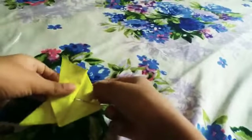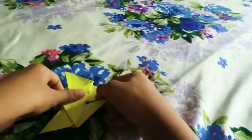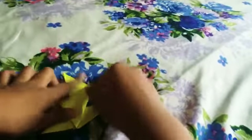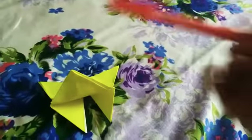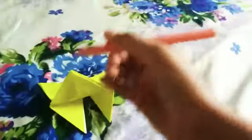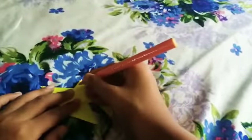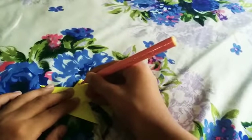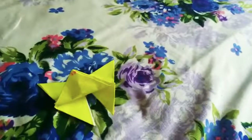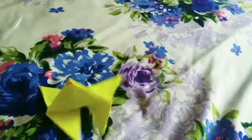Now we have to adjust the legs — these parts. The last bit is to take a sketch and draw designs over here. You could use any other kind of sketch, pencil, color pencil, or even crayon. And one last thing — the antennas!